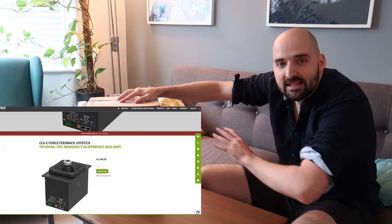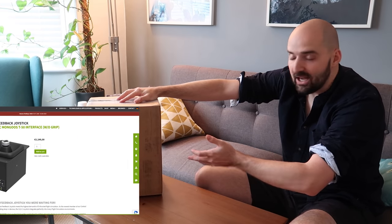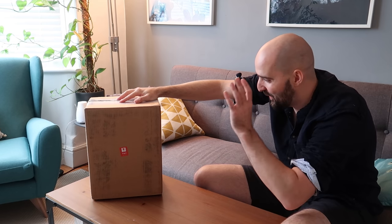In this video we're going to be unboxing the Brunner CSLE Force Feedback joystick. For me there's nothing more exciting than force feedback — maybe tea and biscuits — so I'm super hyped to be unboxing this. Let's get going.